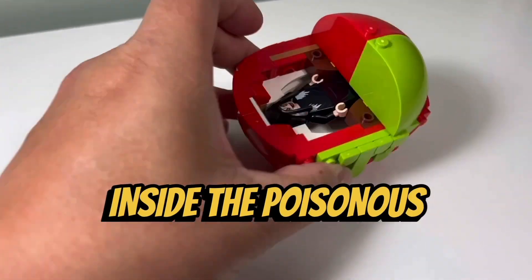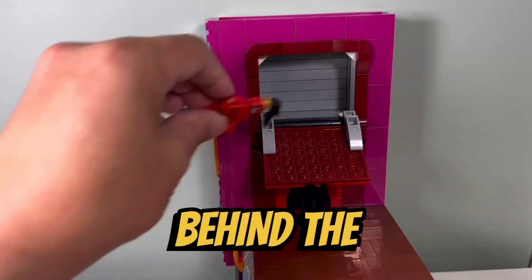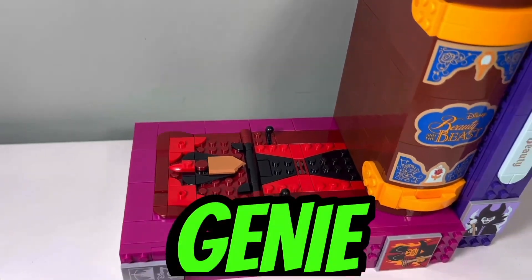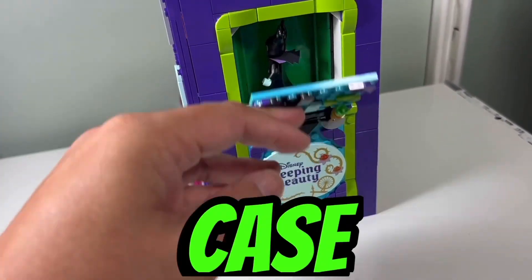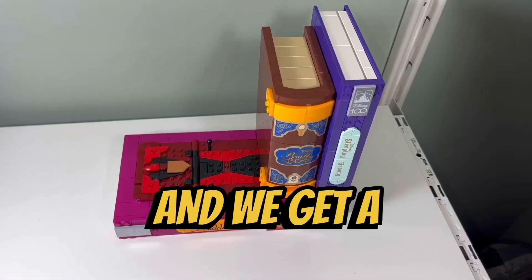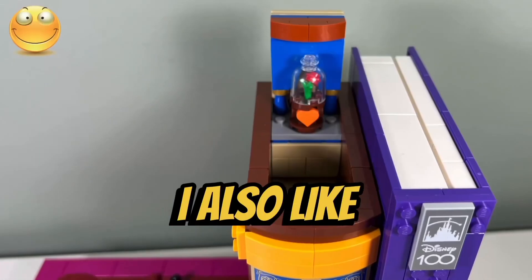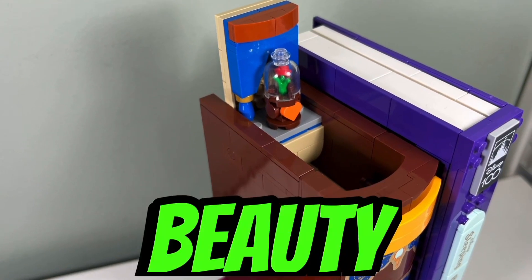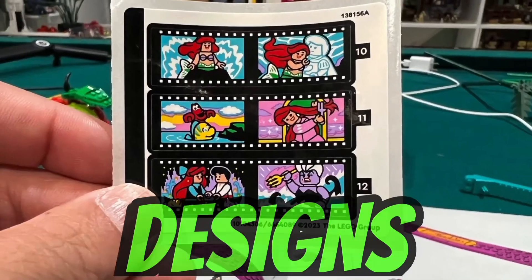We get a hidden compartment inside the poisonous apple where you can store the Evil Queen in disguise. We get a hidden compartment behind the Jafar face in the Aladdin cassette case where we can store Jafar as the Genie. We get a hidden compartment behind the Maleficent face in the Sleeping Beauty cassette case where we can store Maleficent. We get a hidden compartment in the Beauty and the Beast book where we can store Gaston, and you can also reveal a hidden rose in a glass case when you open that compartment.